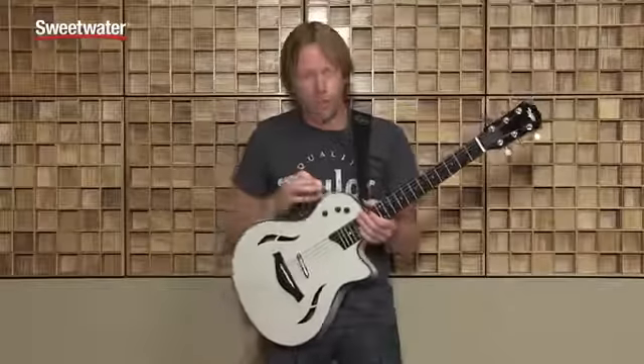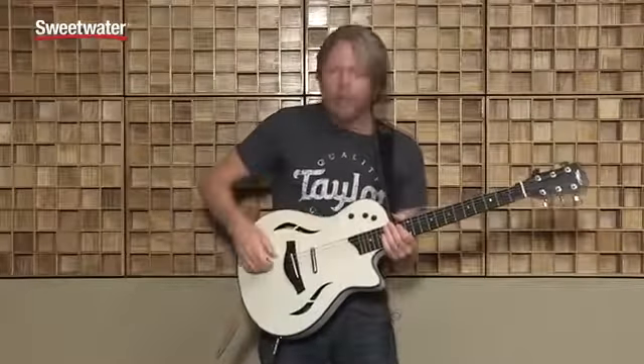In position one, it's our most acoustic, where we feature the neck pickup and the body sensor.